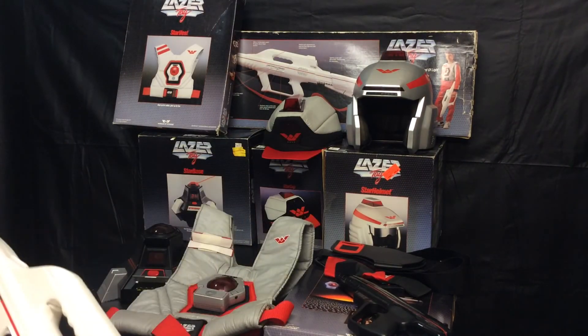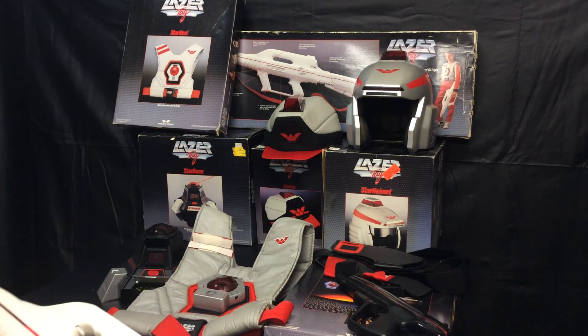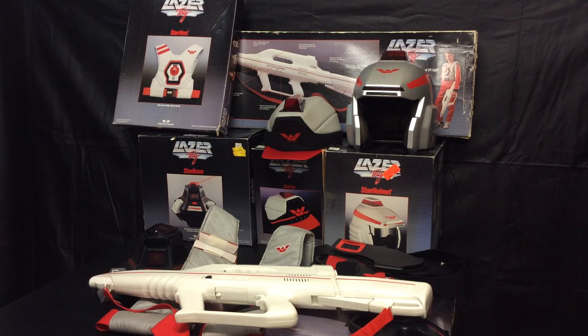This is an entire Lasertag set from World of Wonders, and I hope you enjoyed this review. I definitely enjoyed having it here, even though my buddy is selling it. It's pretty incredible just to be able to have all of this and do a video on it. If you have any questions or comments, go ahead and leave them in the comments below. Everybody take care, and I'll see you on my next video. Thanks and bye.